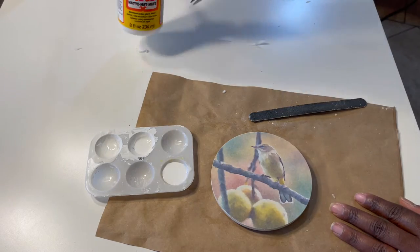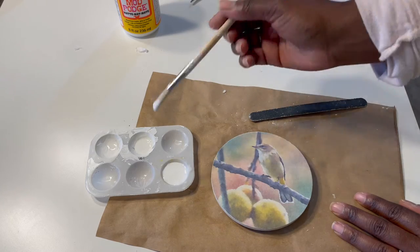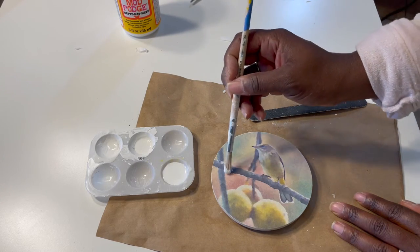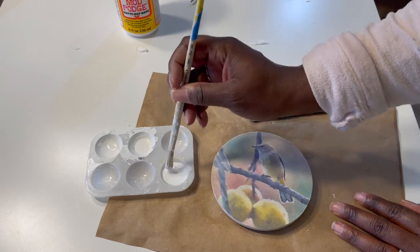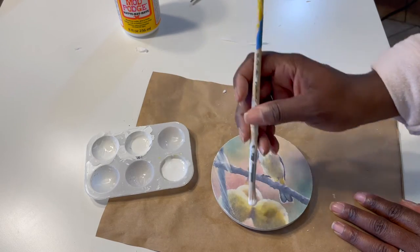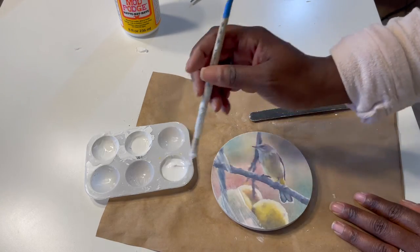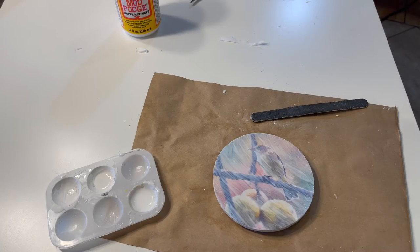The next step is to seal the image using more Mod Podge. I put one coat of Mod Podge over the top of the image. Keep in mind that the Mod Podge goes on milky looking but it does dry clear.